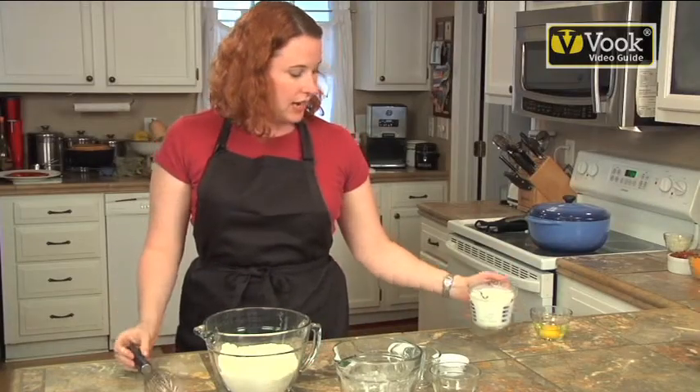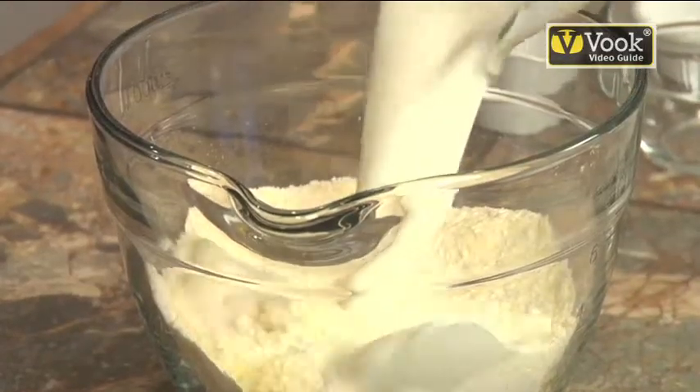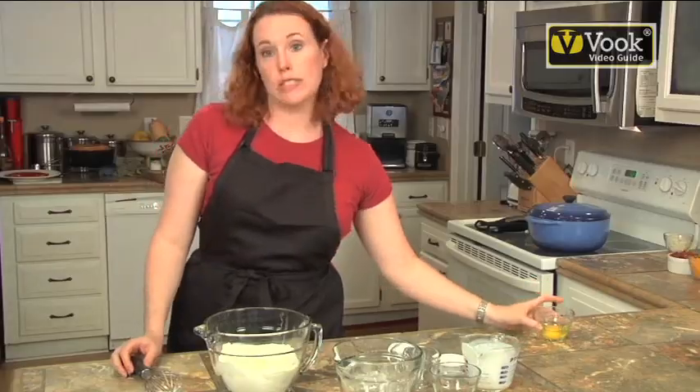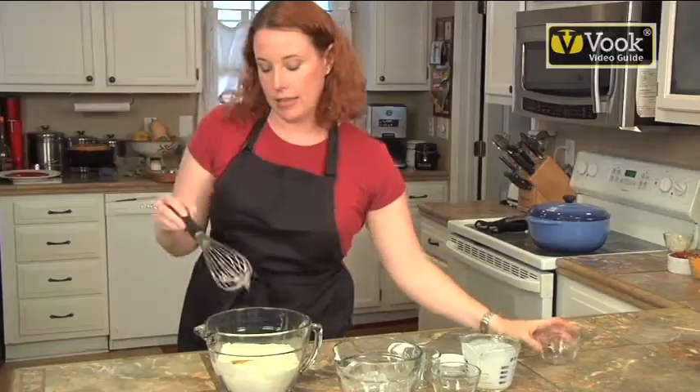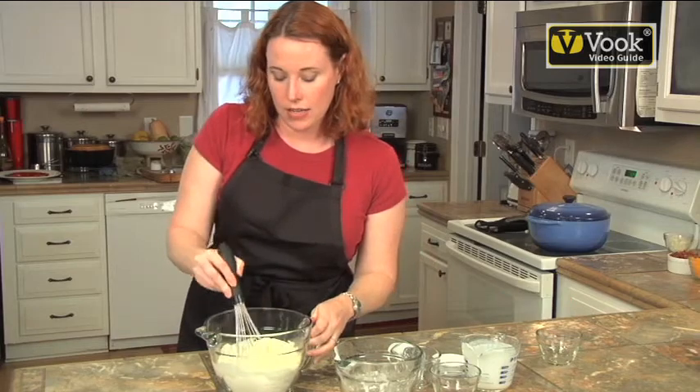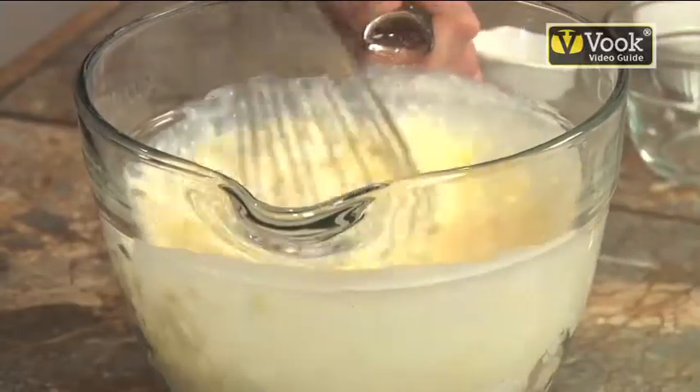For my wet ingredients, I have one and a quarter cups of buttermilk. We're going to whisk one egg in there, and then I've got my cast iron skillet heating up in the 350-degree oven right now. As soon as I get these whisked in, we're going to add that melted butter and throw it right back in the oven.